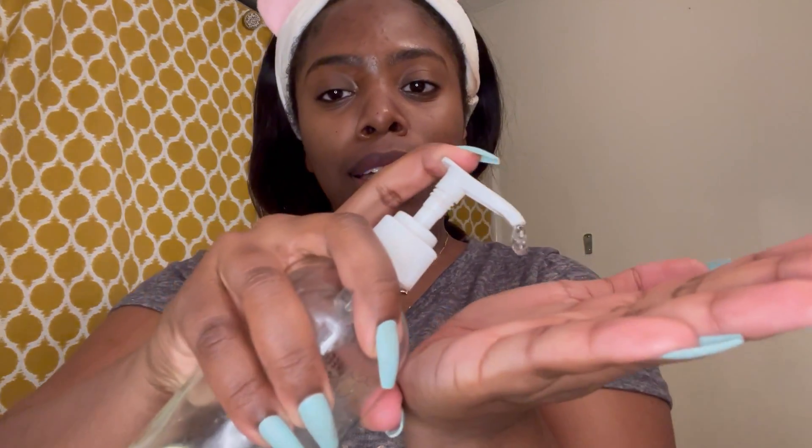After I'm done with my micellar water, now it's time for my cleanser step. For my cleanser, I'm using Youth to the People — it is currently my favorite cleanser. It's the Kale Green Tea Spinach Vitamins Superfood Cleanser and I just love everything about this. I love the consistency, I love the way it smells. I always go in with about two pumps on my hand and then I just get a nice lather going.